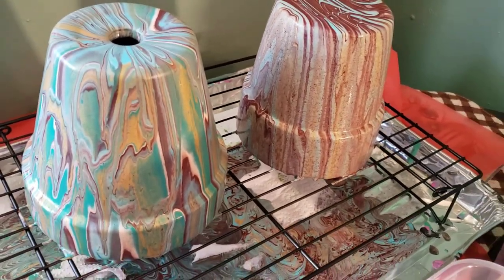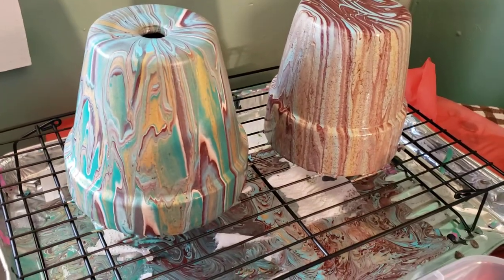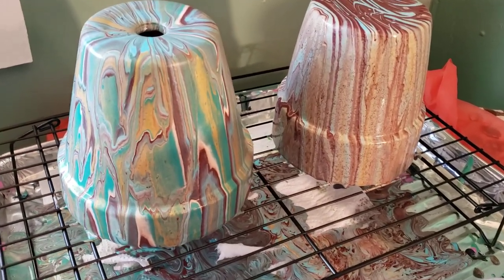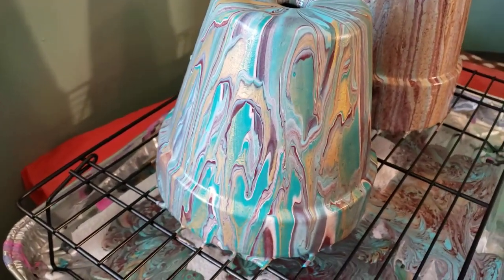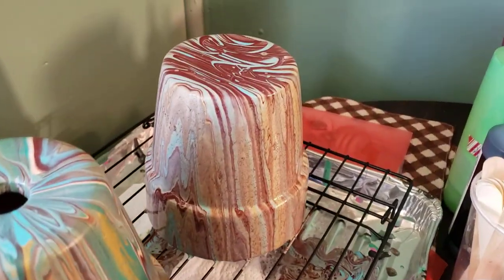And then these two I used relatively the same colors as I did in that, and you can see how they're doing their own different things. So it'll be interesting to watch those as they finish and get a video on them.